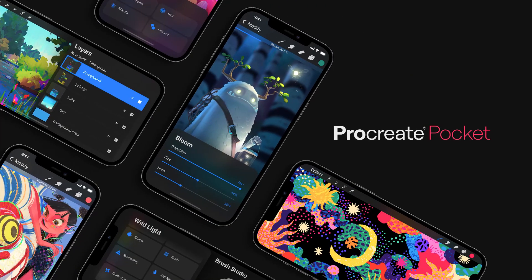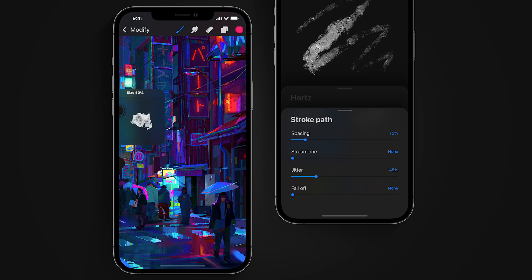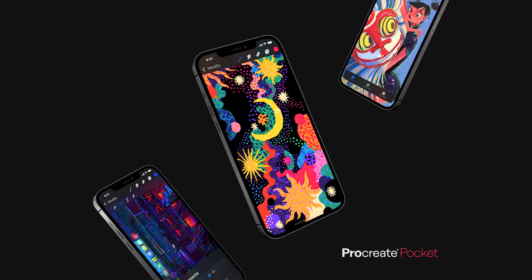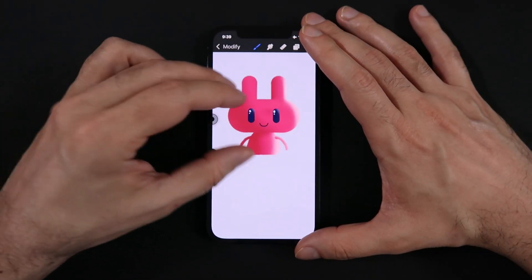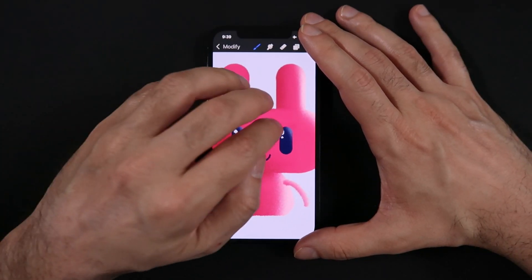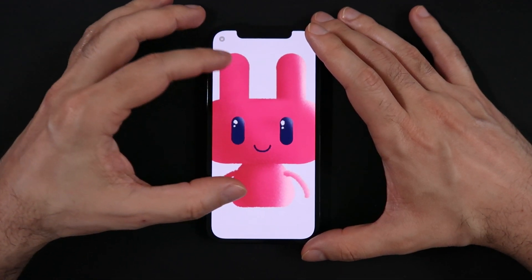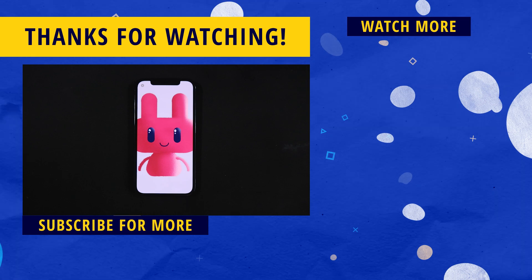This update is free for all existing Procreate Pocket users, and it will be available on the Apple Store starting today for a one-time payment of $4.99 USD, which is much less than many app monthly subscriptions out there. That's it for this video — I hope you enjoyed, and if you did, a like would be super appreciated. Make sure to hit the subscribe button and the bell notification icon so you don't miss any of these reviews, tutorials, and tips and tricks to help you become a better digital illustrator.